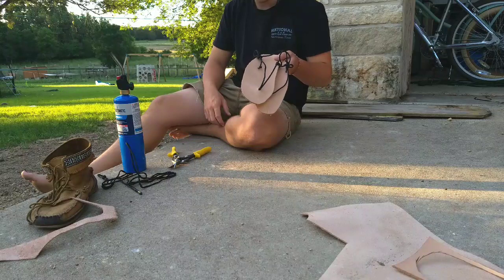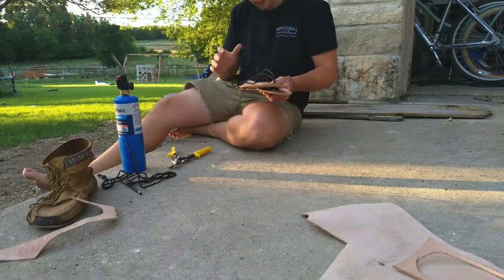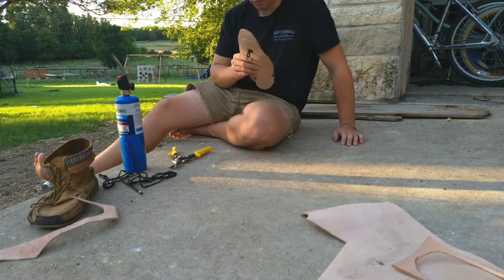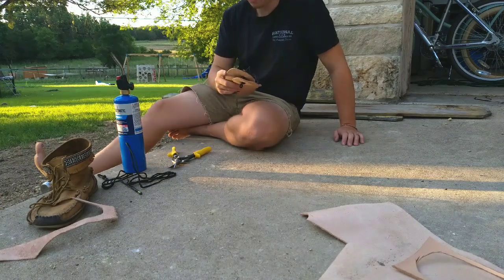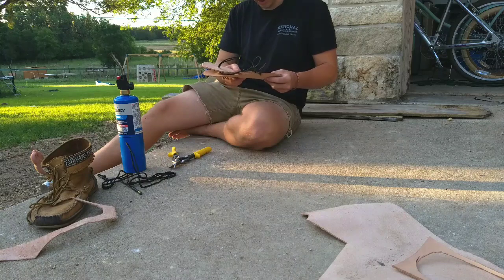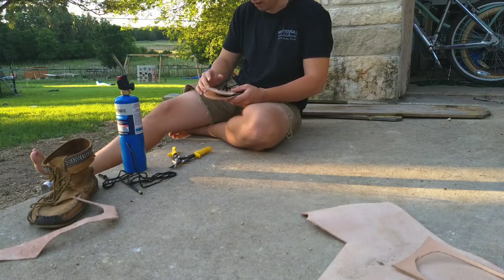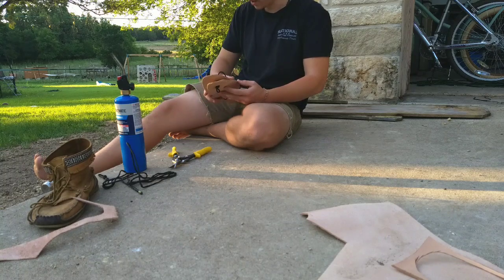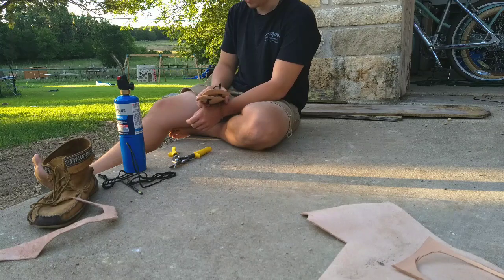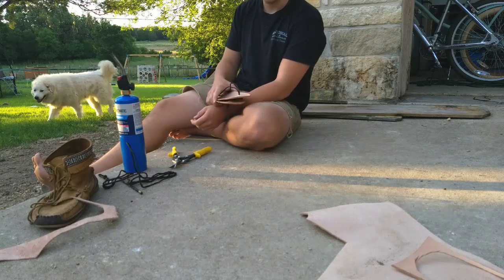Hope you enjoyed this quick little build video. I really highly suggest you all go make a pair of these for yourself — they're super comfortable, they keep your feet really cool, and they're just really light, so you don't have to worry about having a big heavy boot on. One of the downsides is that since they're so light, they don't offer a lot of protection. So if you're going through a lot of scrub brush or thorns, the sides of your feet might get cut up a little bit. But this will protect the bottoms of your feet, which is really the most important part. If you can't walk, you can't get yourself out of whatever situation you're in.